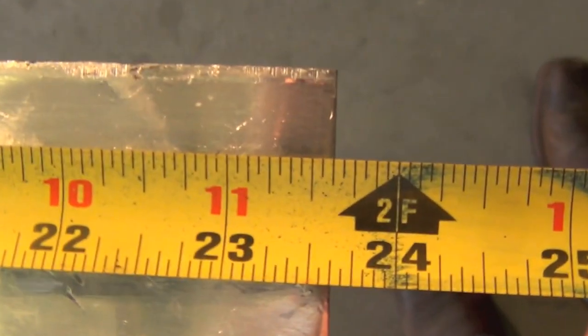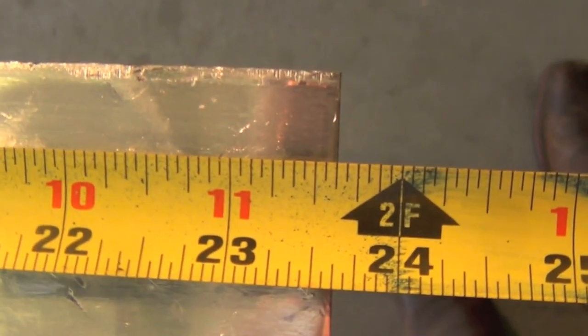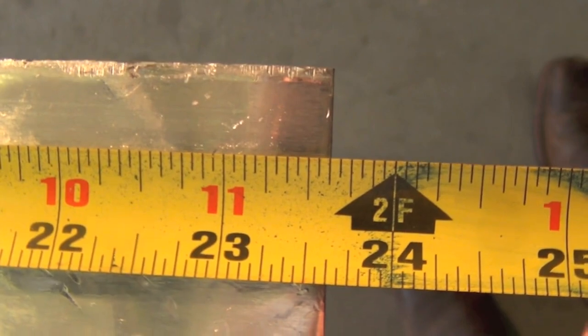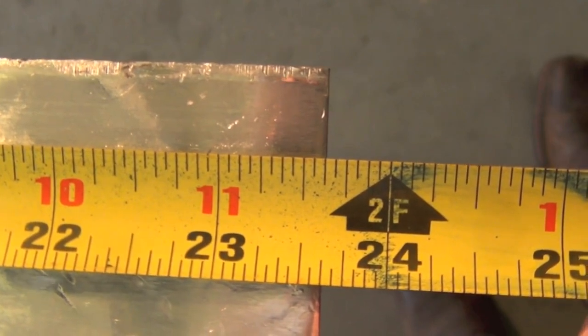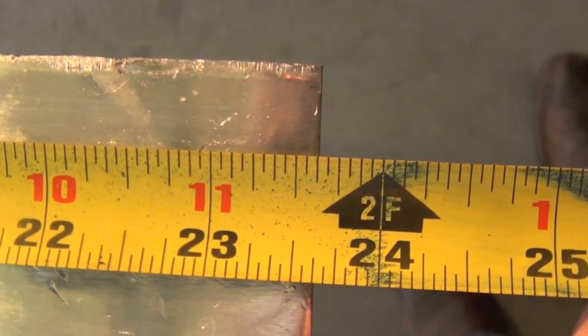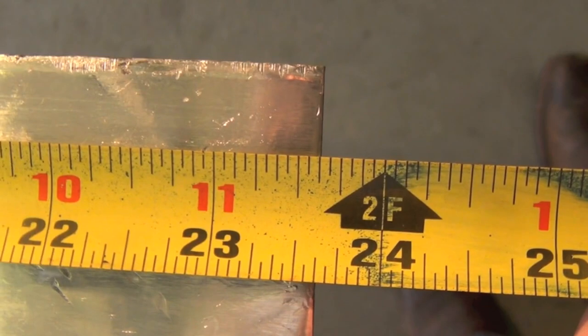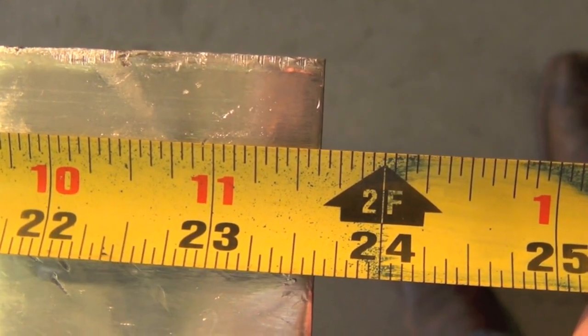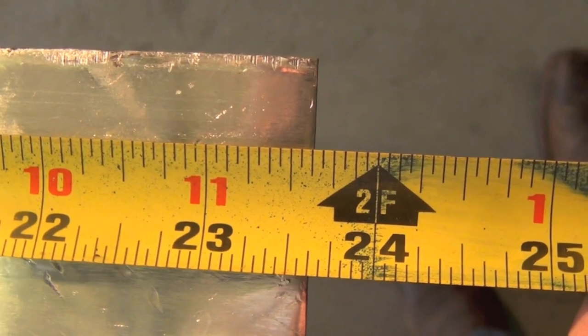The next tip is to never trust someone else's cut — and preferably don't even trust your own. Case in point: this remnant I picked up — I don't know who sheared this last, but when I bought it, it was supposed to be 2 feet long, and as you can see we're missing about 3/8 of an inch of aluminum here. That could have been a major problem if I cut this remnant the other way, assuming it was 2 feet one way and then went to fit it up with a random half-inch gap.